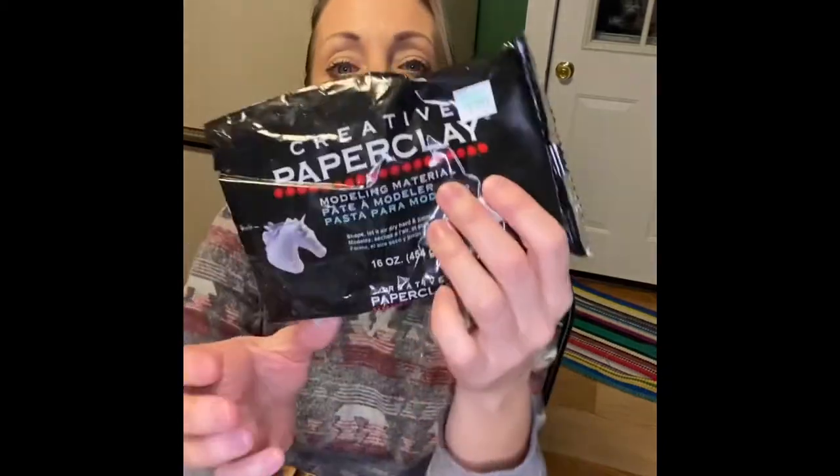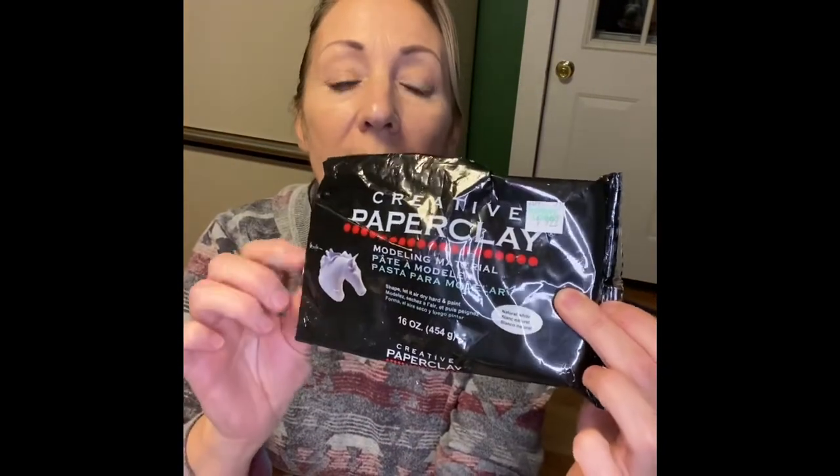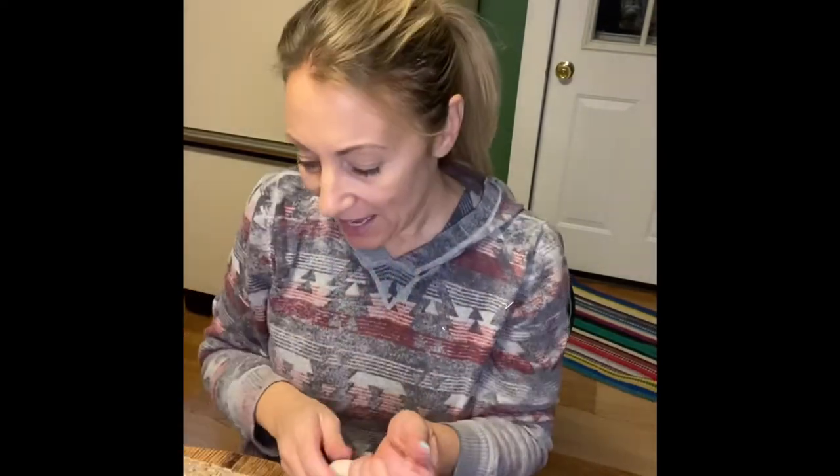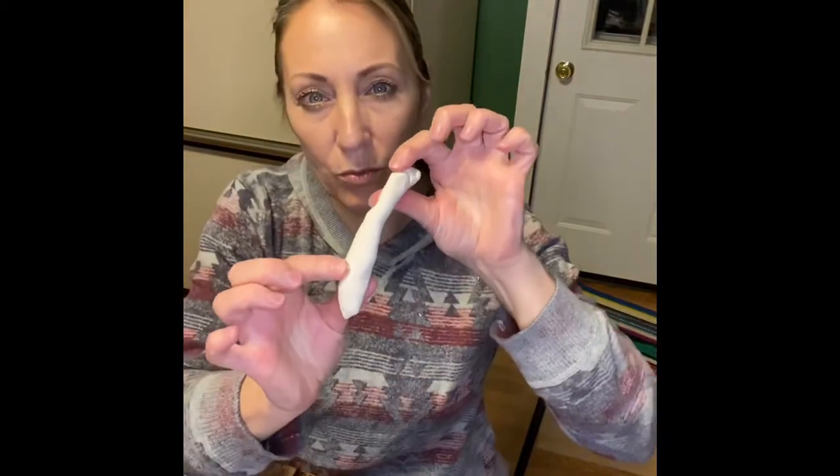I'm using Creative Paper Clay – I got this at Hobby Lobby, it's $9.99. I'm going to roll it into kind of a tube shape to get started.